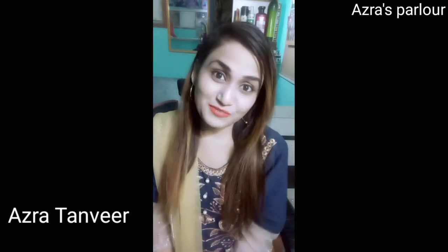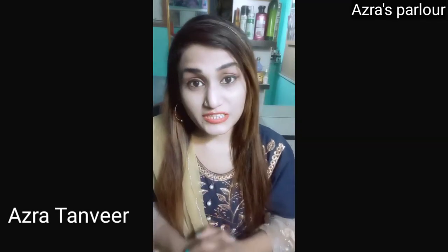How are you all? I hope you will be good. This is Azra and you are watching my channel Azra's Video Followers. Today I am going to share a very informative video about the silk color.